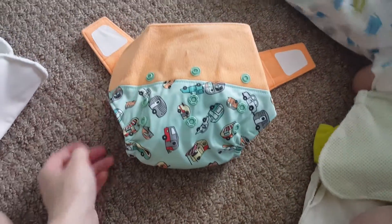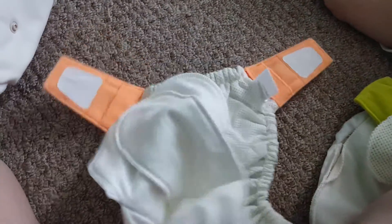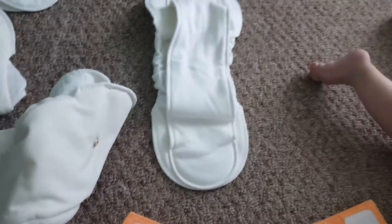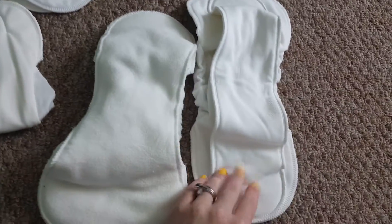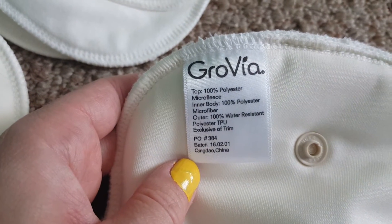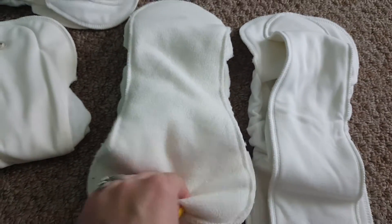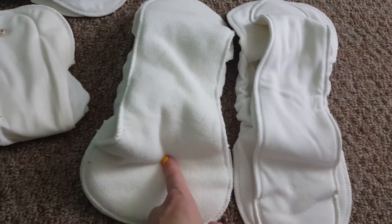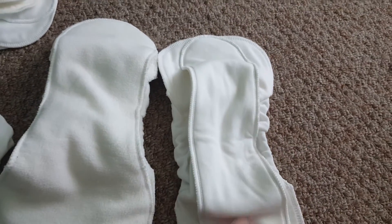The differences I find in the inserts: the organic cotton versus the no-prep. The no-prep is a lot more microfiberish — like micro-terry, or actually micro-fleece. It's all polyester, the entire thing. So it is a lot more fluffy and I find it very absorbent.